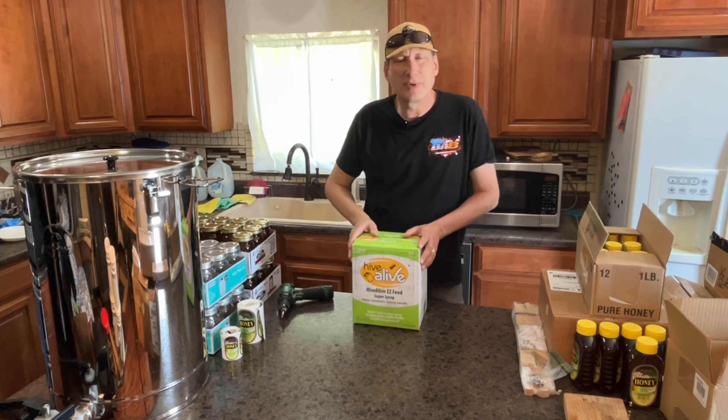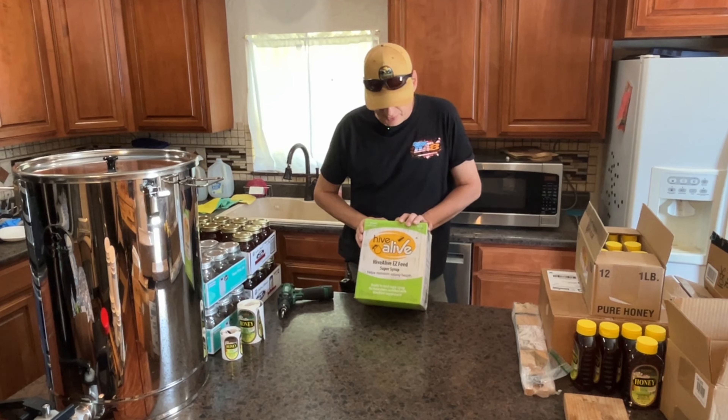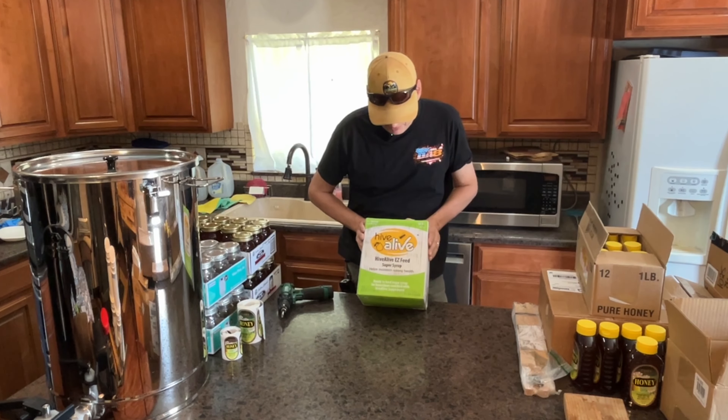Hey folks, welcome back to Jerome B. Farm and Homestead. It's going to be a product demo for some stuff that Hive Alive sent me.